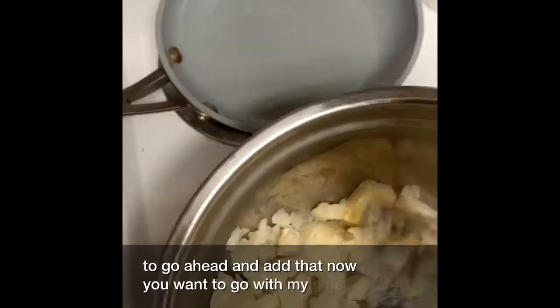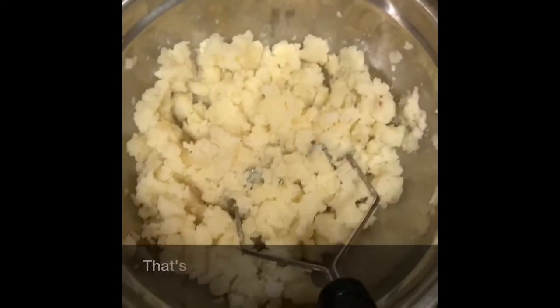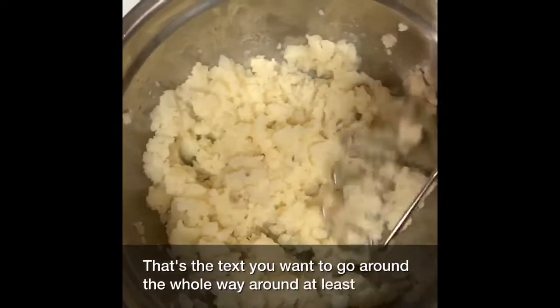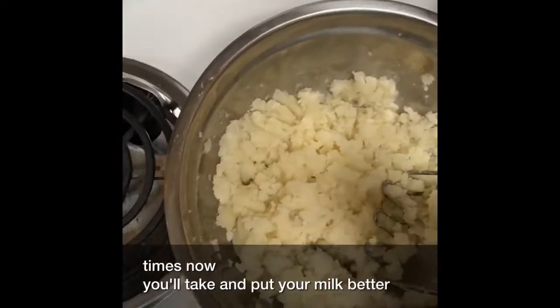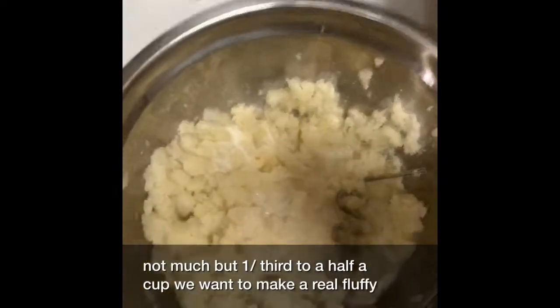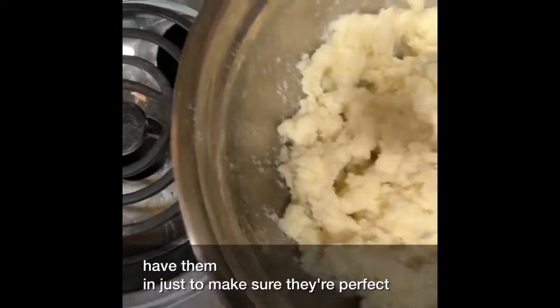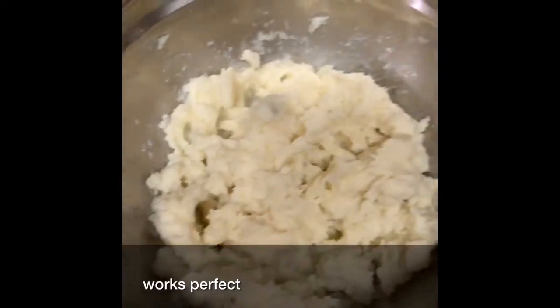Going counterclockwise is the best. That's the texture you want — go around all the way around at least two to three times. Now you'll take and put your milk, about a third to a half a cup. You want to make them real fluffy. That's the texture you want to have — just to make sure they're perfect mashed potatoes. The world's perfect. Mmm, they are perfect.